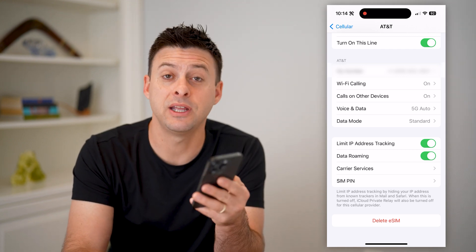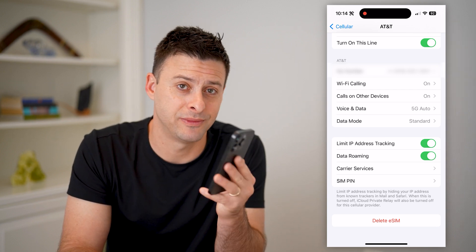I hope this helps. If it did, hit the subscribe button down below — it really helps me out. I'll catch you on the next one.